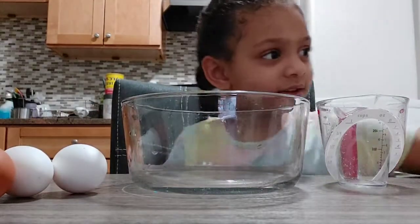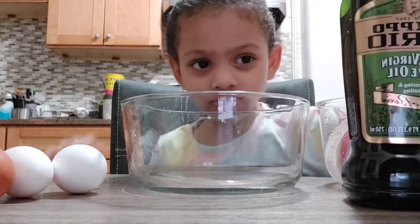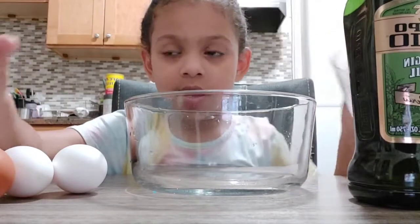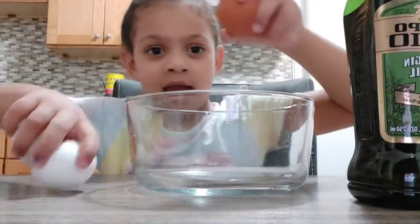Okay, these are the ingredients we're going to use. We're going to use oil, a bowl, a measuring cup, water, and three eggs.